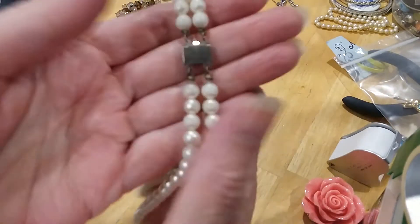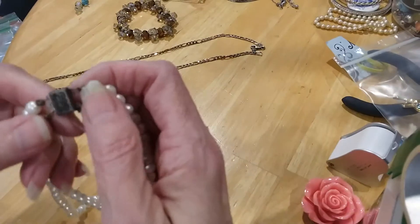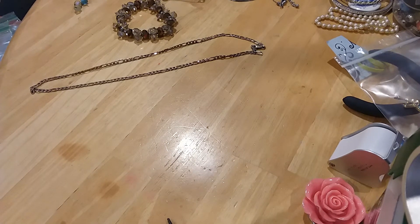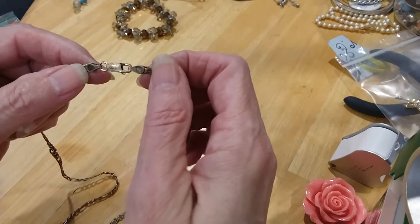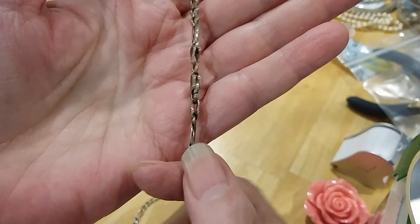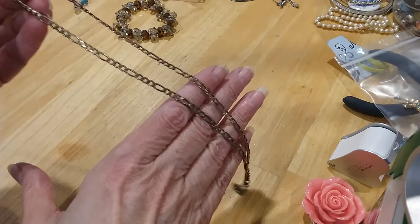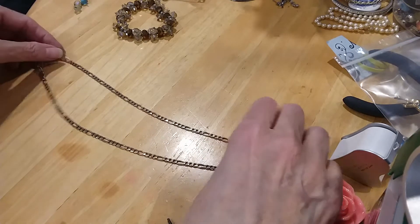The clasp is sterling. So we're going to keep that — test it — 925. This is a Figaro sterling 925 chain from Italy. He's already looped it. Got him trained. Here's the Figaro, very pretty. Nice chain. It's a nice men's chain too — men like to wear the Figaro.